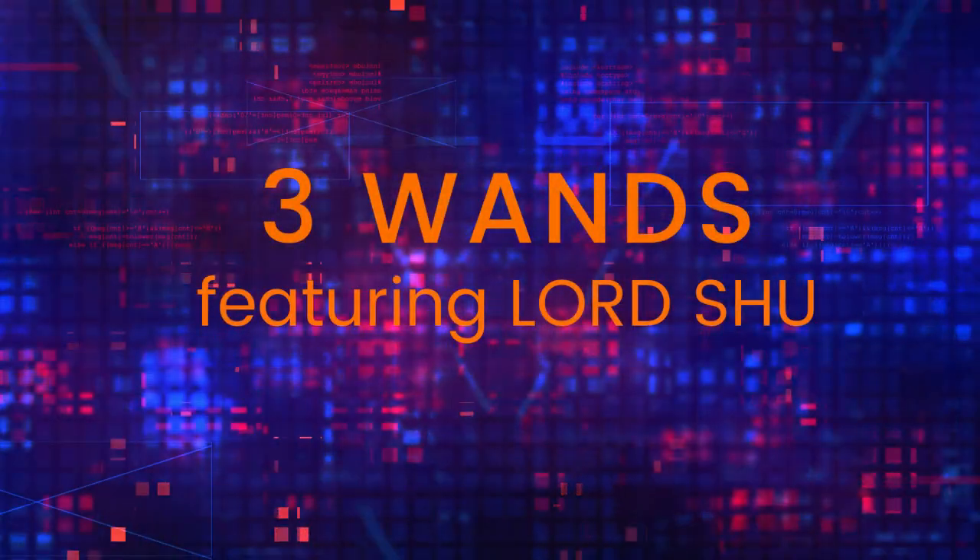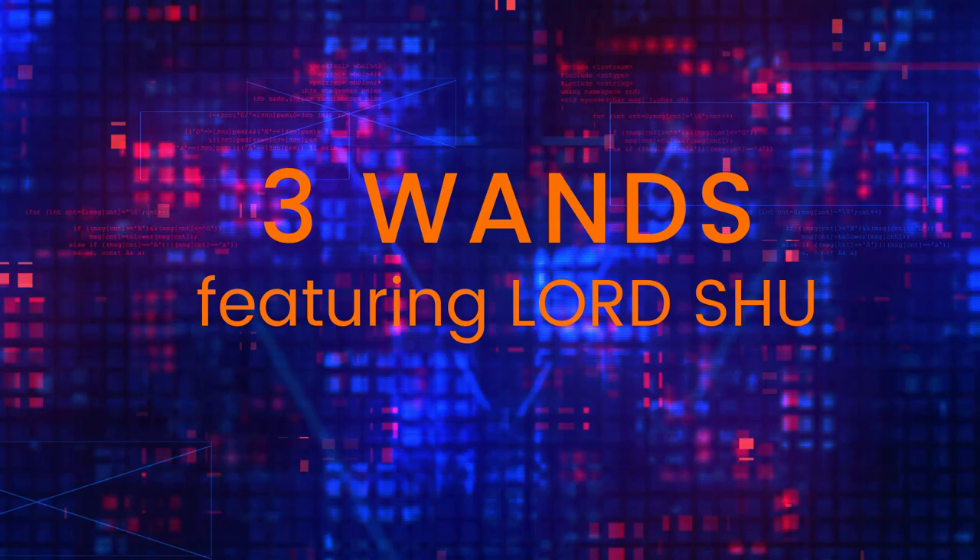Yo, what it do? It's Laura Shue back with another episode of Three Wands, where knowledge is given to you for you to turn into wisdom. We back with another one, y'all. If you're returning to the channel, welcome back, fam. It's good to see you. If you're new, welcome. You're watching Three Wands. I'm Laura Shue, the host. Please like, subscribe, comment, share this video with somebody if you think it'll help them, and I'll remind you again later on in the video.